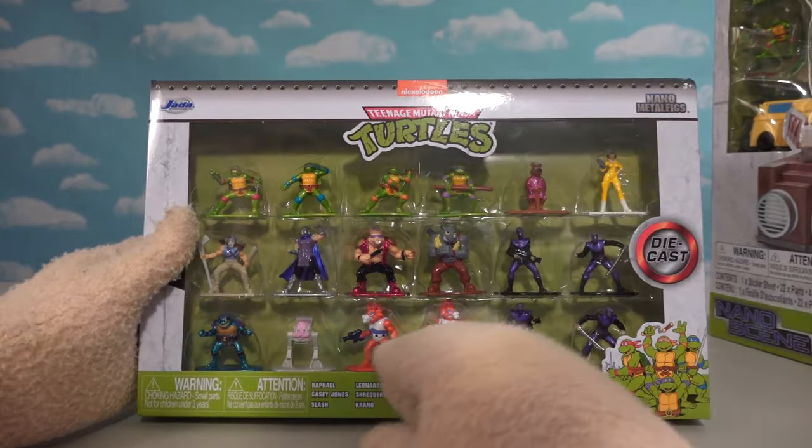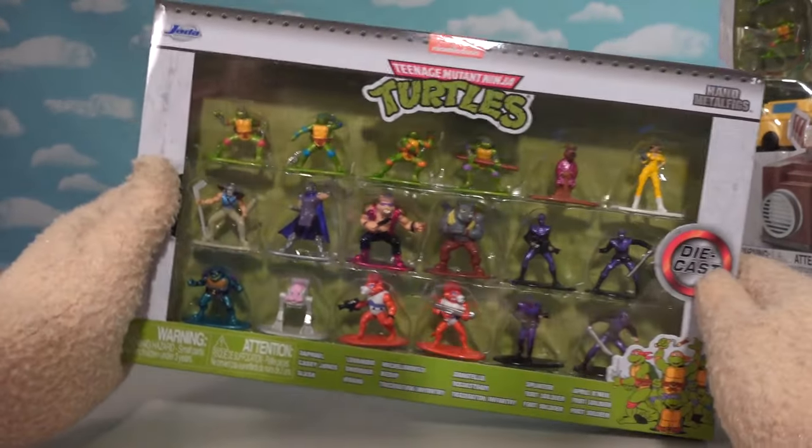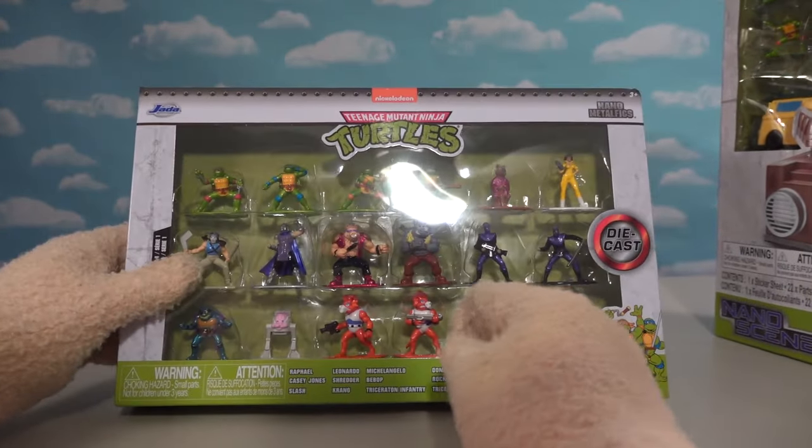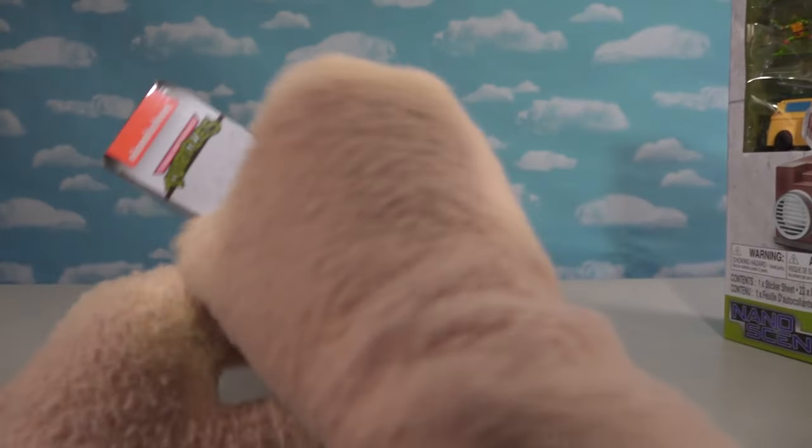Look at this — wow, there's like what, 25,000 figures in here? That is awesome. We get turtles, all the bad guys, good guys, and more. So let's bust into this set because I can't wait to see what we get.